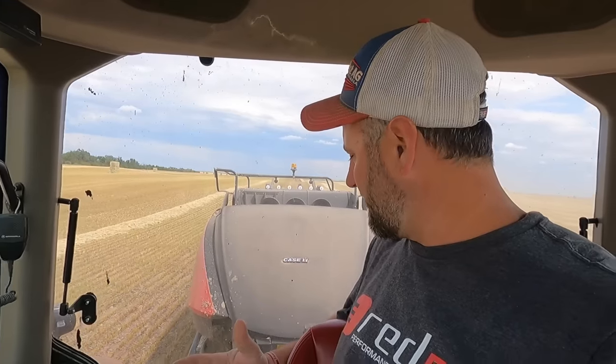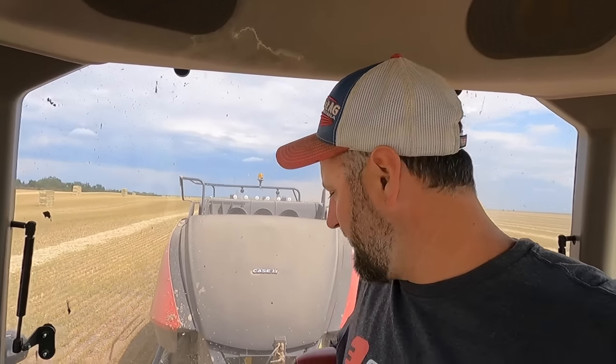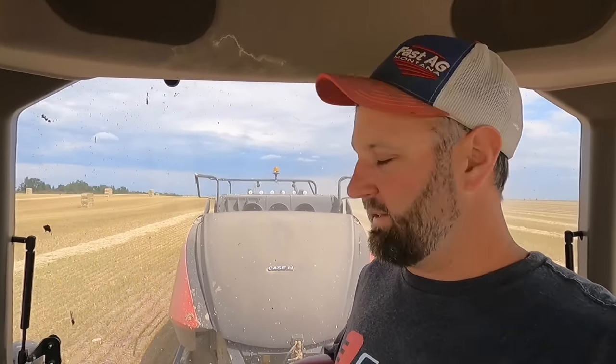About halfway across this field. Running really good — about 2 bales per acre here. I'm thinking about a ton and a half on the south end, a little bit less yield — the hail knocked some of the seeds off the heads, so we're losing a little weight down there. But averaging around 1,400 pounds per bale. Pretty good weight on these bales.